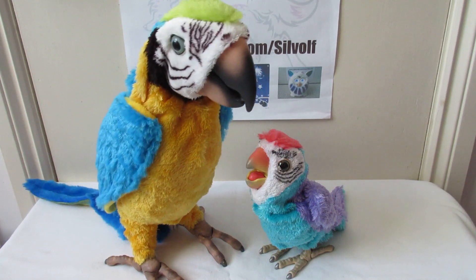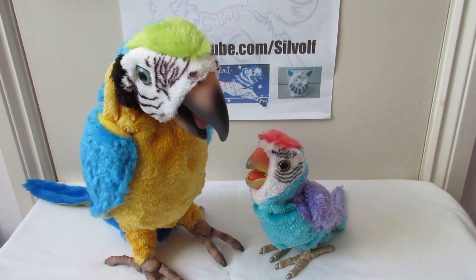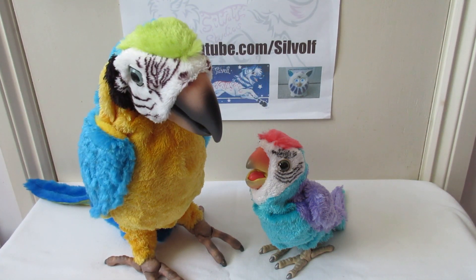Peekaboo! I see you. Pretty bird. You're a pretty bird. Hello. What do you want? I want you to say hi to your friend. He says no, I shall not.